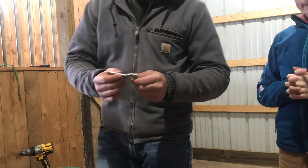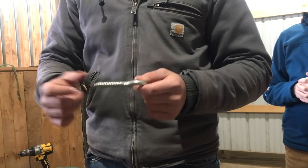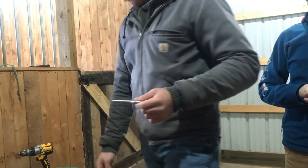Anyways, the threads — you don't want the size of the threads, because it's not going to thread into what you want. So inside of the threads, that's the size of the drill bit that you want.